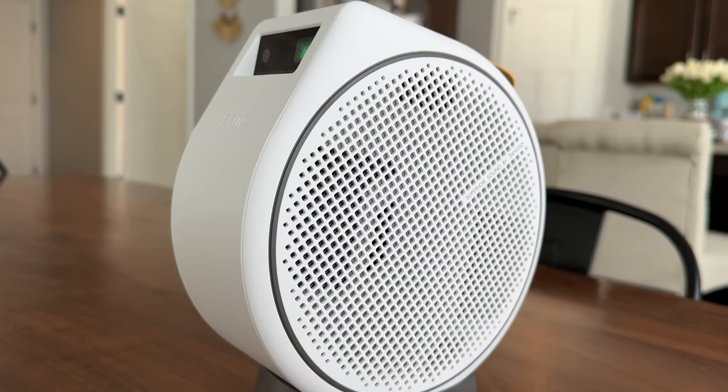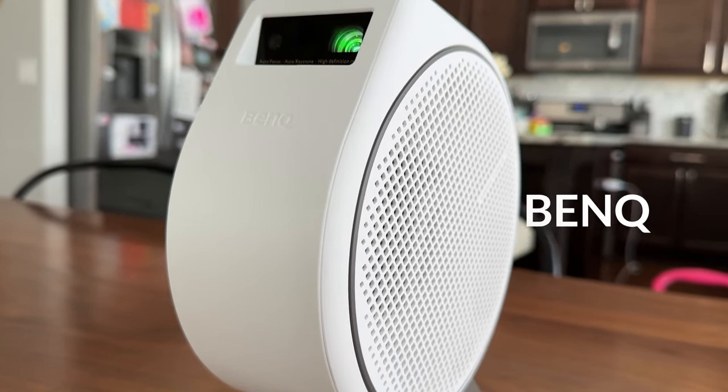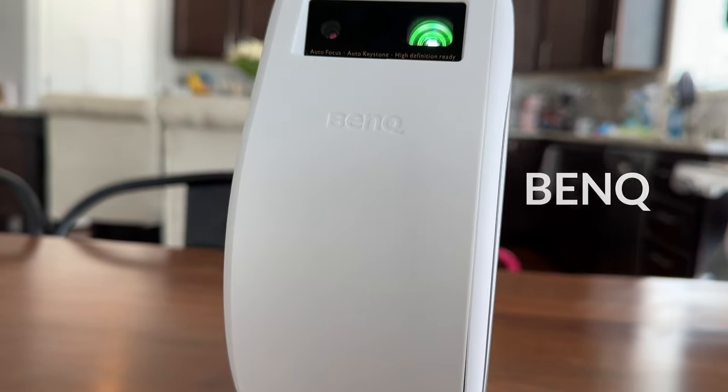Hey, what's up guys, this is Aaron from DadpointO. Today we're going to be taking a look at a rather unique product from BenQ. This is their GV30 portable projector. It's got this unique wheel shape design and I'm going to walk you through it and give you my thoughts on it after using it for a couple months.